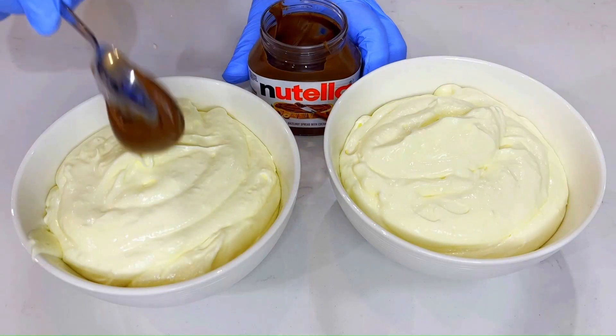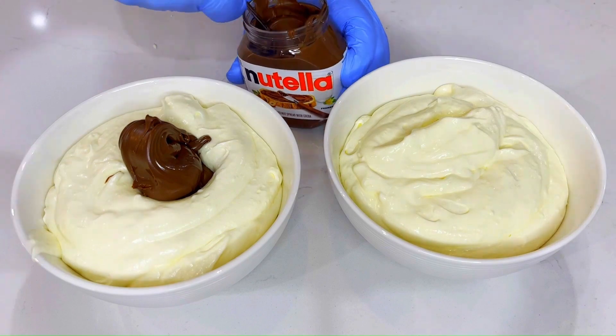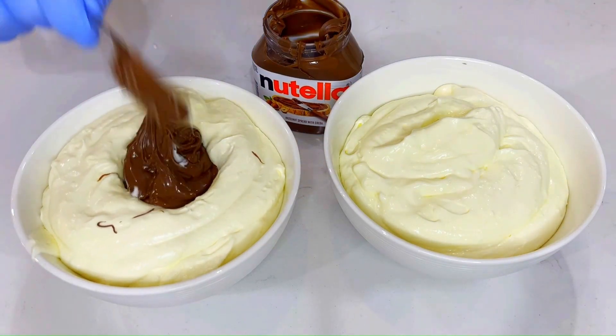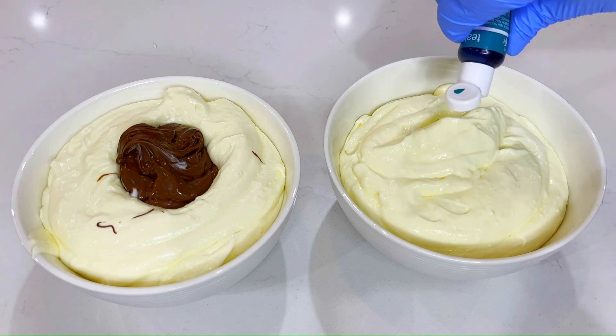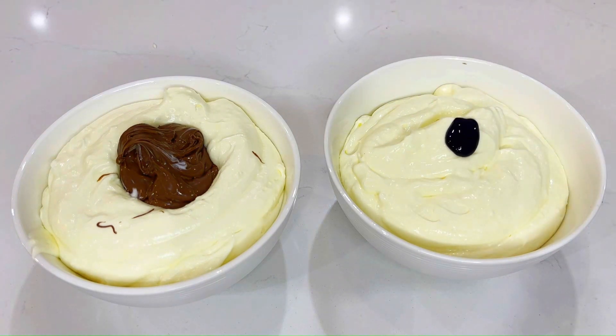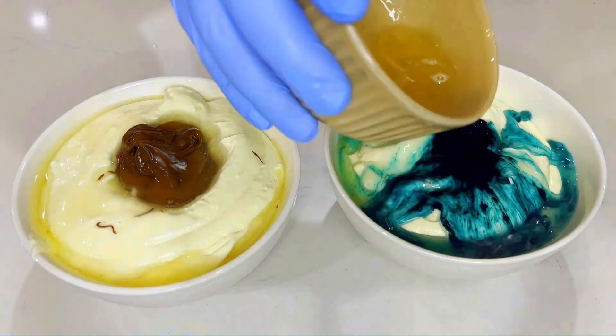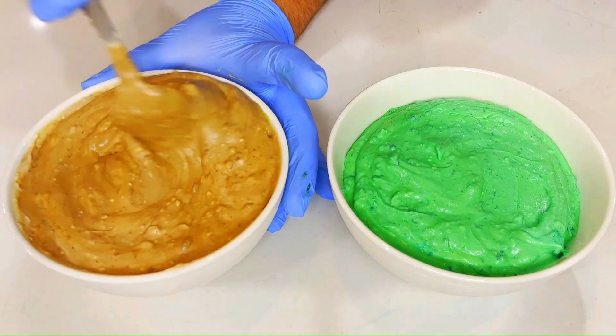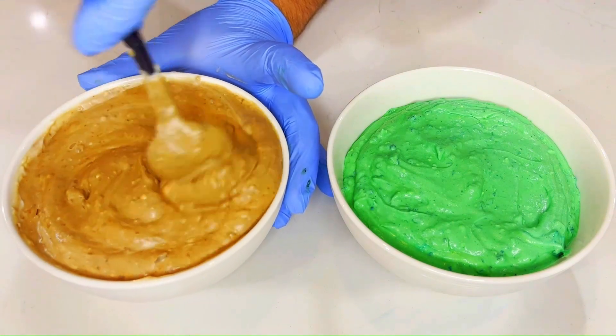Evenly separate the mixture into two bowls. In one bowl add 250 grams of Nutella. In the other add green food colouring — you can also mix blue and yellow if you don't have green. Add gelatin to each bowl. I use two teaspoons of powder for each, but follow the instructions for the particular one you are using. Mix both bowls well.